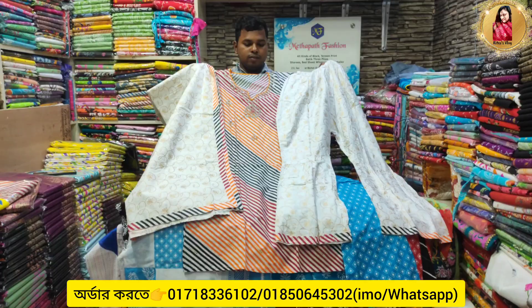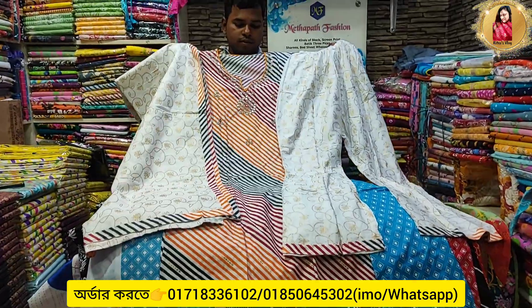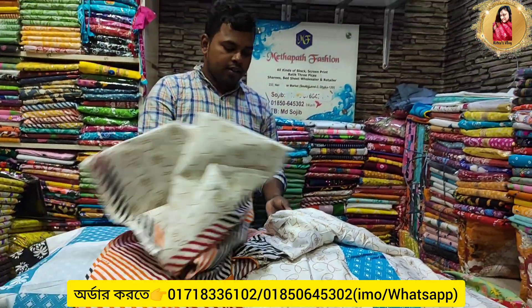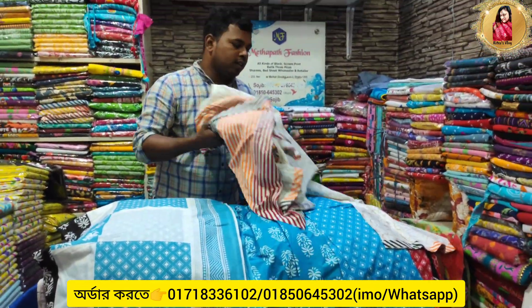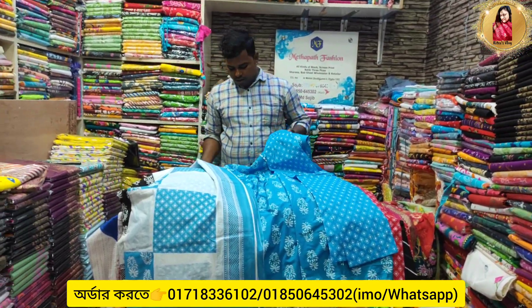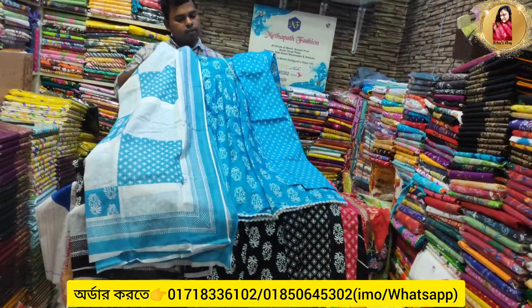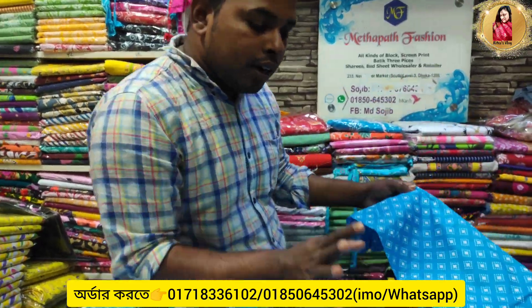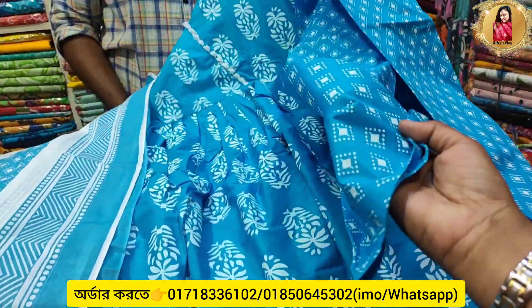The price is $14. This is a 3-piece. This is the 3-piece. You can use the 4-piece as well.